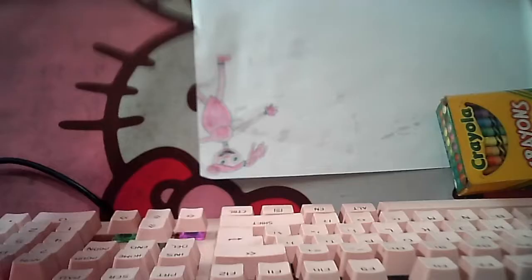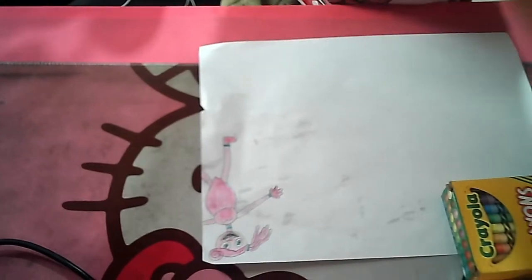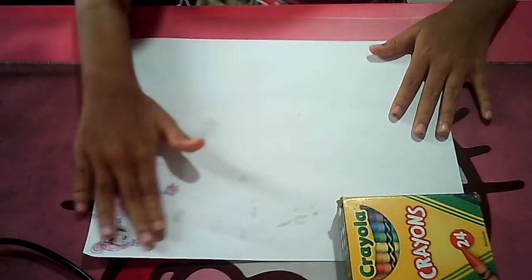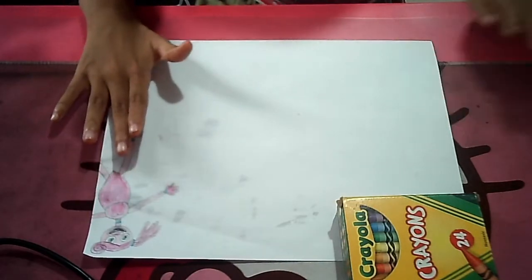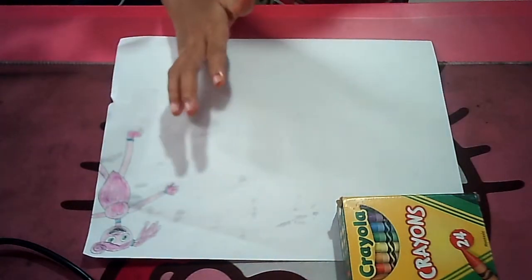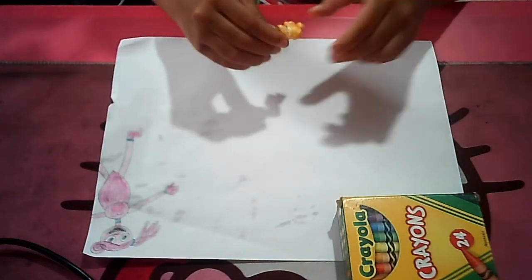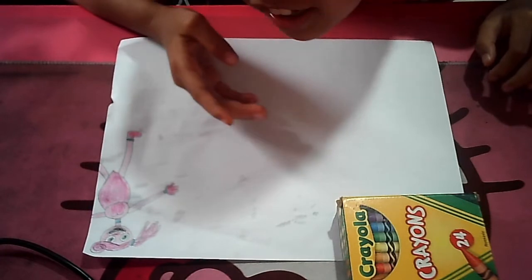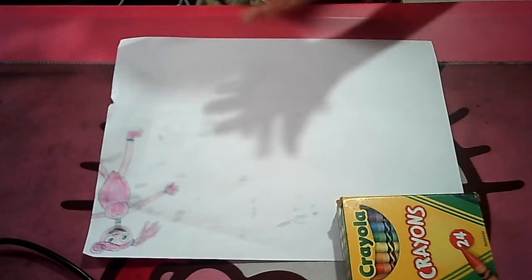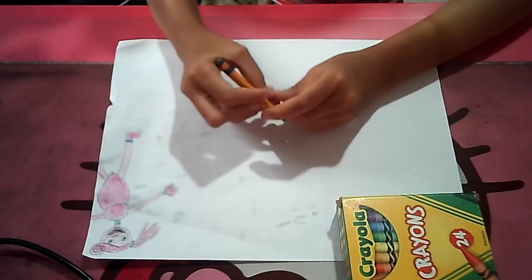Sorry, my paper got wet. That's my keyboard, sorry. So this is my Mommy Long Legs — remember? Now I have popcorn with me and I'm just gonna eat.